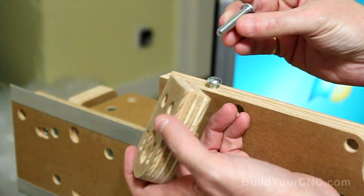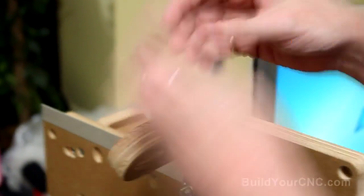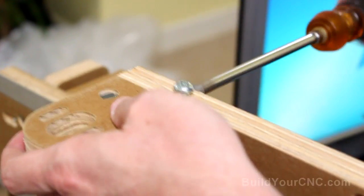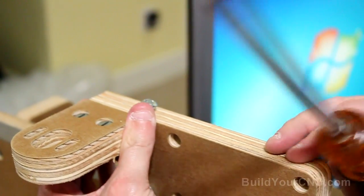So let's go ahead and put this in. It's going to be with two 1.5-inch screws and two cross dowels. Don't screw those in too tight so you'll still be able to move it back and forth.